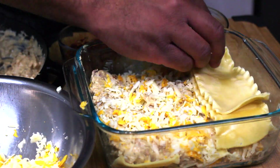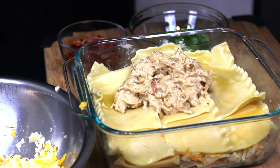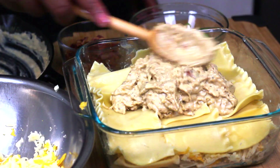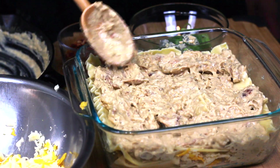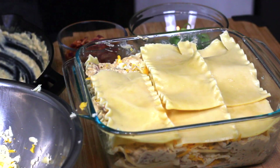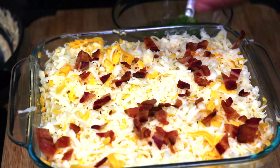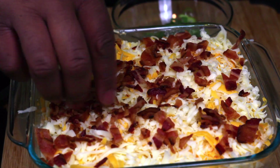After we get to our top layer, we're going to hit it with one more final layer of cheese, and then of course we've got to hit it with our bacon.